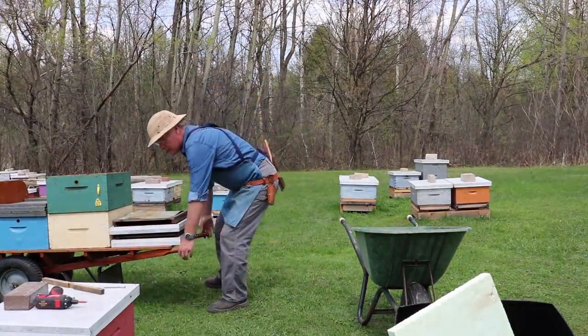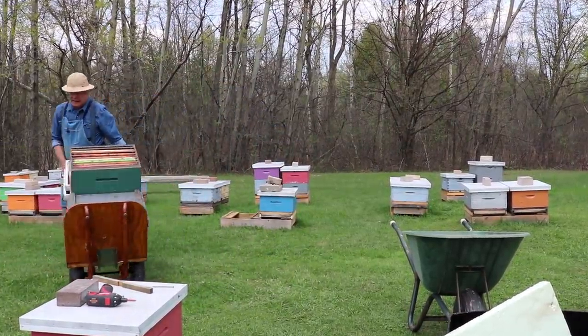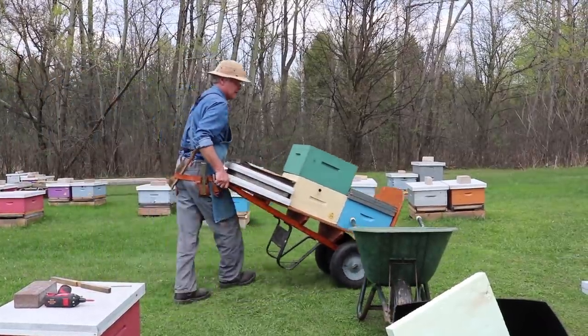Okay, we're going to take these boxes inside and sort through the comb, scrape them, and check them over for other disease.